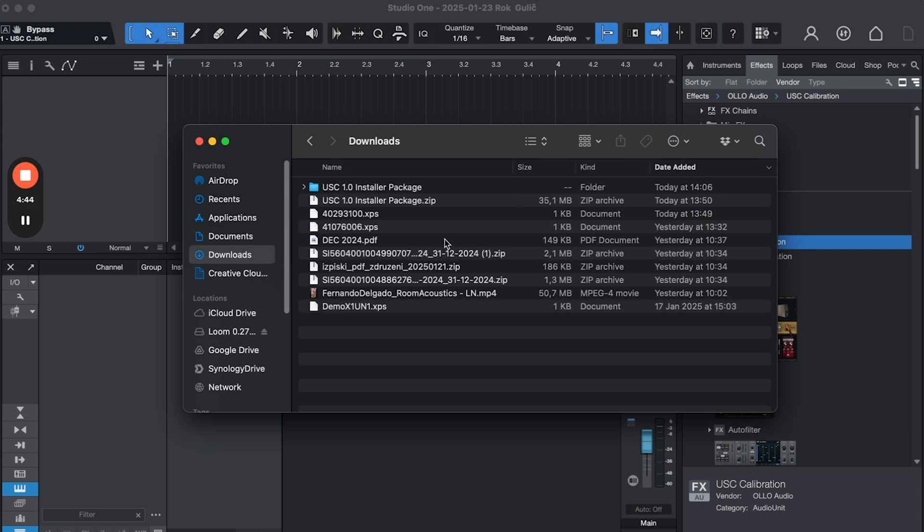Your headphones are now calibrated with the XPS file. If you're interested in the exact calibration values for your unit, you can open the XPS file with a text editor and see all the bands being corrected. There's also an alternative: if you have a DSP-enabled audio interface like RME, MOD2, Apollo, or Neumann, those interfaces have EQ directly on the hardware, so you don't need to run anything inside your DAW. That is of course the recommended way.